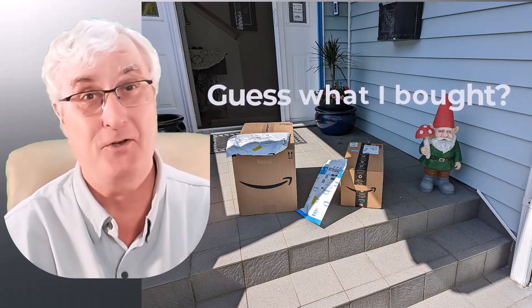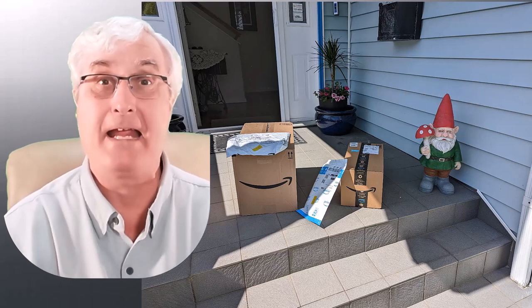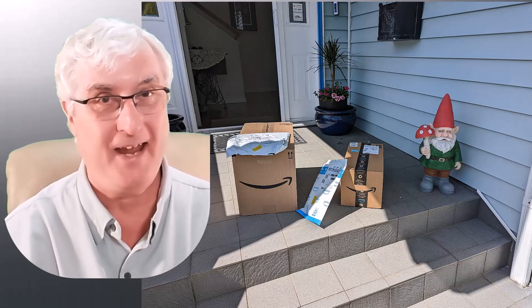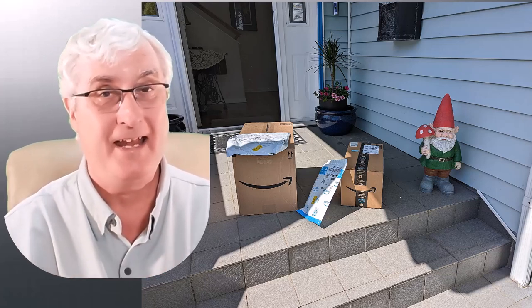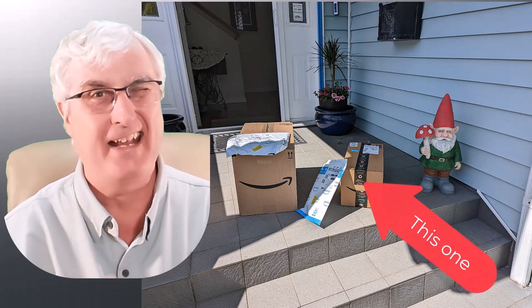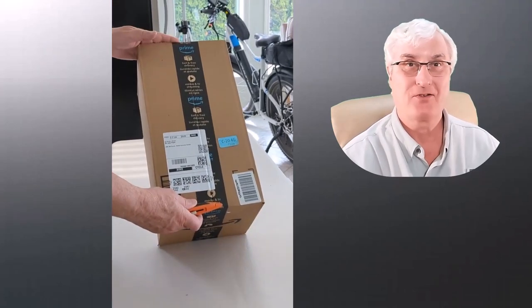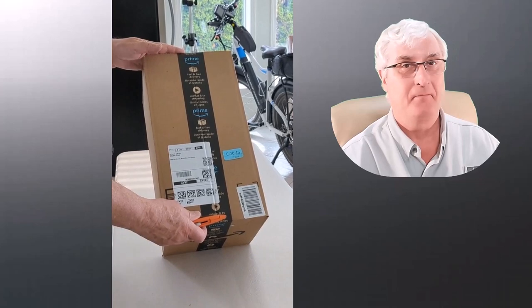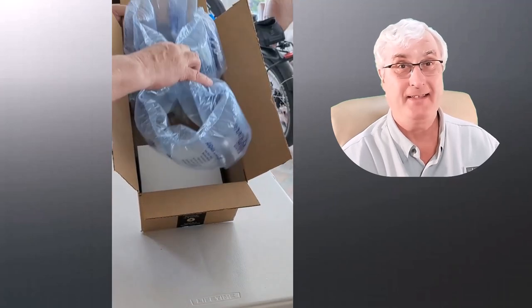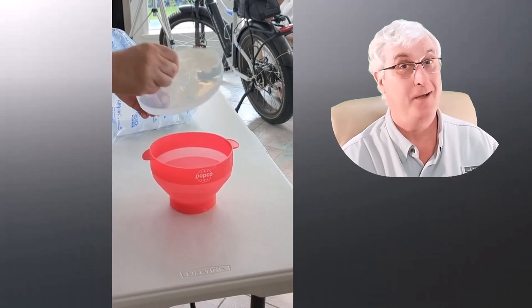Well, this is a pretty normal occurrence in the morning — the Amazon driver has just left a lot of packages at our front door in Comox, British Columbia, which is on Vancouver Island on the west coast of Canada. I'm excited, and there's one package I'm particularly interested in. Let me take this trusty box cutter, open this Amazon parcel up, and pull out this white box. Look at this — it's a red item, and as I open it up you can see it is a Popco popcorn popper.